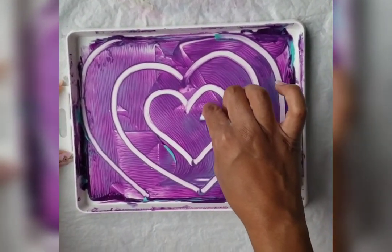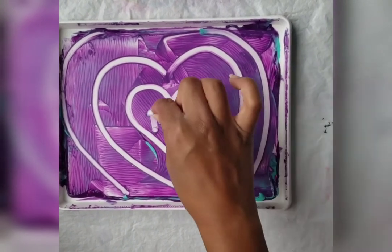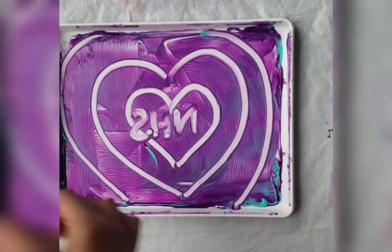Now if you want to write something, as this will print a mirror image, you need to do it backwards.